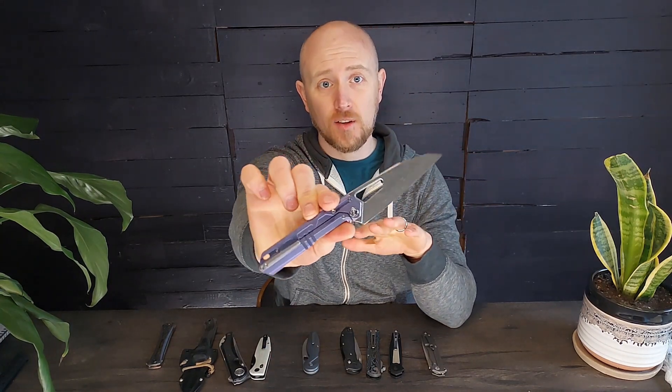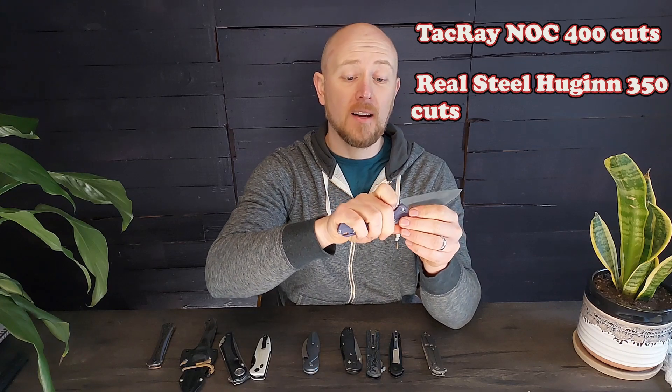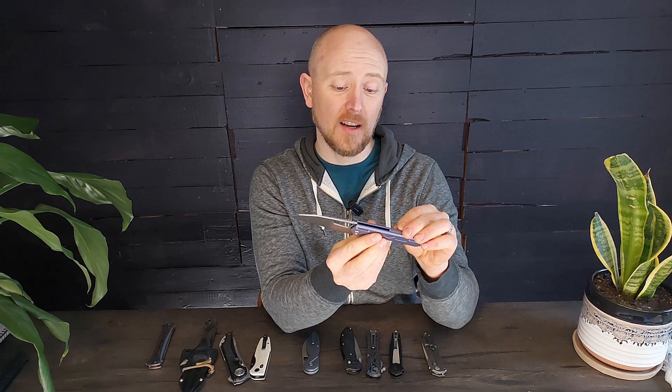Now let's get into steels that I think are underrated. First of all, things like VG10. VG10, if it's heat treated properly, has actually done very well in my edge retention tests. That combined with its corrosion resistance means that this stuff stays sharp for a very long time. I think it's gotten a bad rap because there have been a lot of cheap knives made of VG10 that haven't had very good heat treats — so it wasn't really the steel's fault, it was more the fault of how it was manufactured. VG10 should not be overlooked.